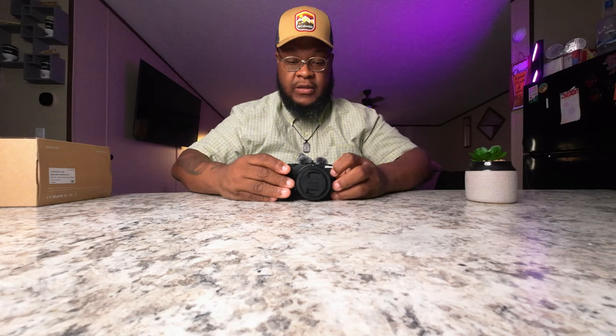I will be doing an audio test in the near future with this, so y'all stay tuned. But right now we're about to get into the next thing.